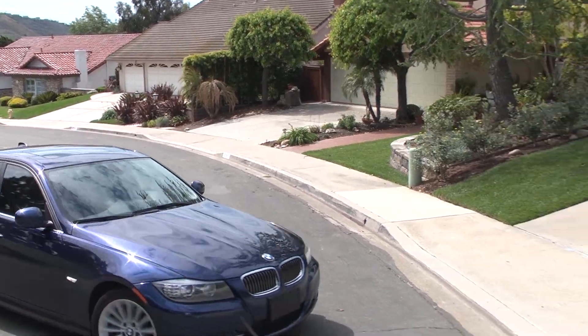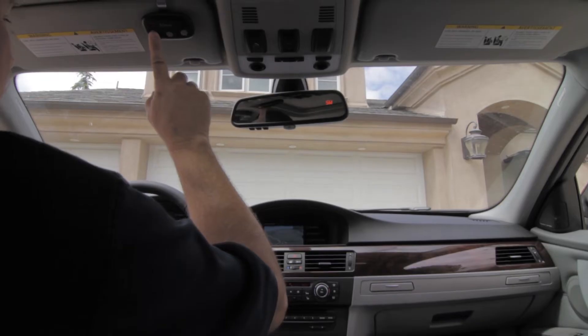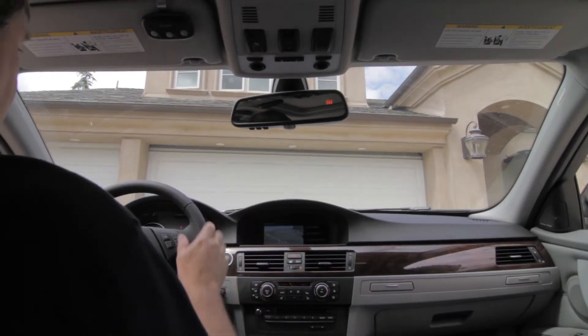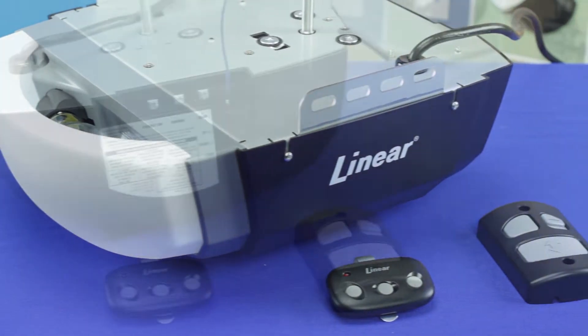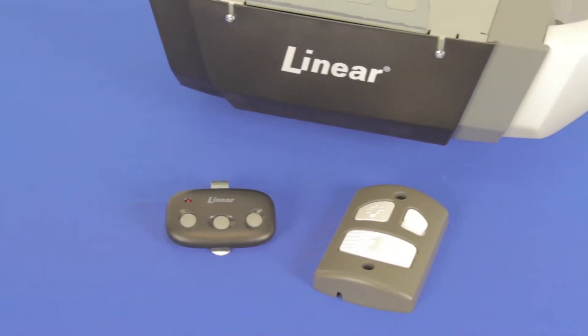The Linear UltraQuiet LDCO800 is an energy-efficient, DC-powered operator that runs at AC-equivalent speeds. It has an interchangeable belt or chain drive and supplies 800 Newtons of lifting power for heavy doors. The LDCO800 also has an optional, self-contained battery backup unit.